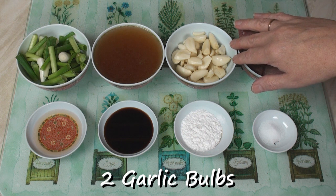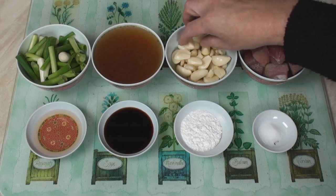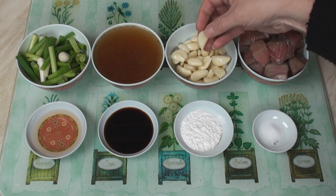Here there are two whole bulbs of garlic. TWO BULBS?! Yes, that's right. Two bulbs of garlic. And each of the cloves has been peeled. I'm going to leave these whole.